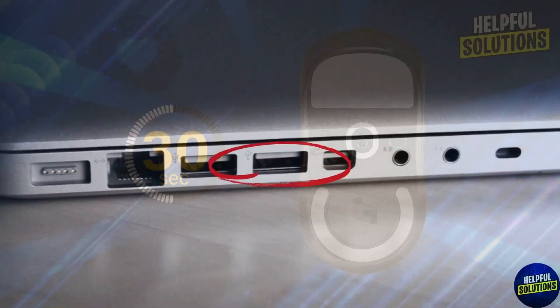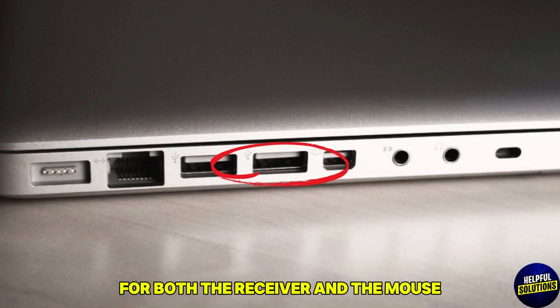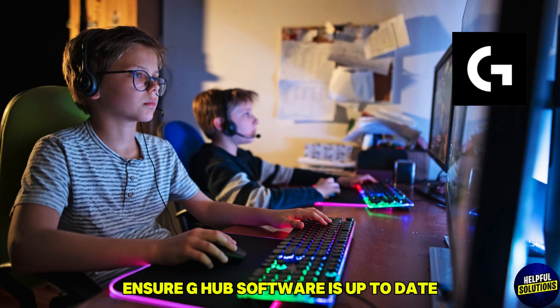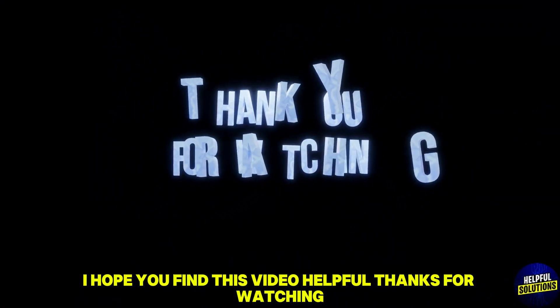Reinsert the battery and reconnect the mouse. Additional tips: use different USB ports for both the receiver and the mouse, and ensure G Hub software is up to date. If the issue persists, contact Logitech support. I hope you find this video helpful.